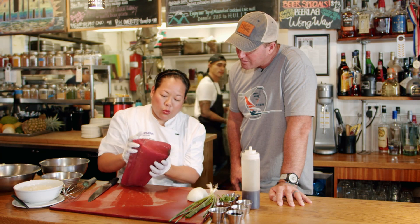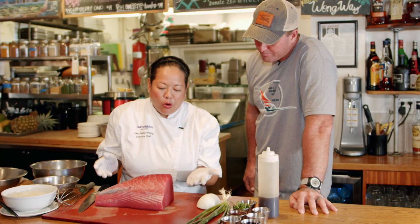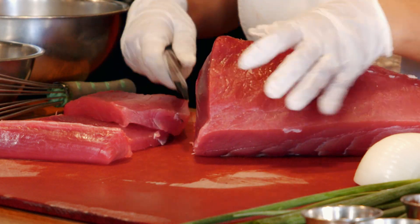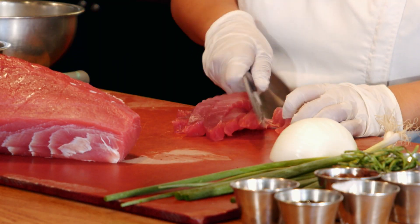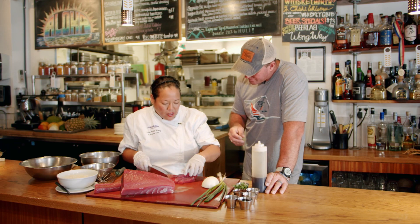You want to look for color. You want to look for clarity. You want to look for firmness. This is going to be the most simple variety of classic shoyu ahi poke. I'm just going to cut the belly out here and you have this beautiful block. I'll just cut off a couple of steaks. Really, you just want to dice that poke — a three-quarter to half-inch cube is a nice size. Not so chunky, but you want a little bit; it's toothsome.